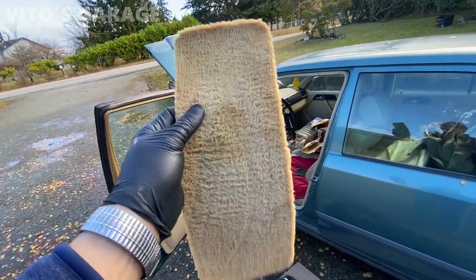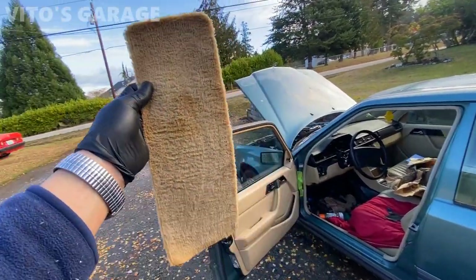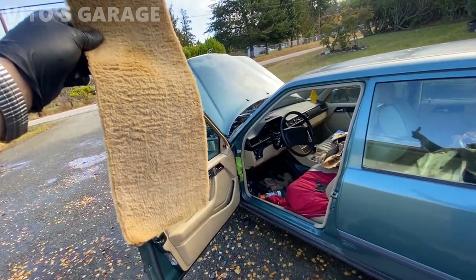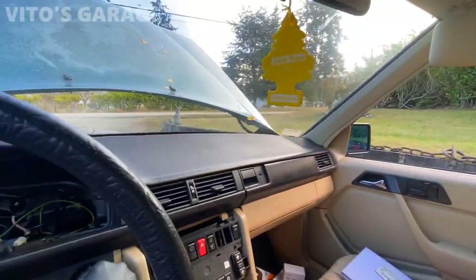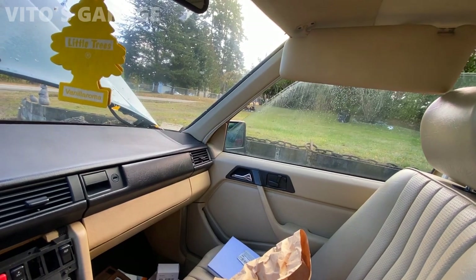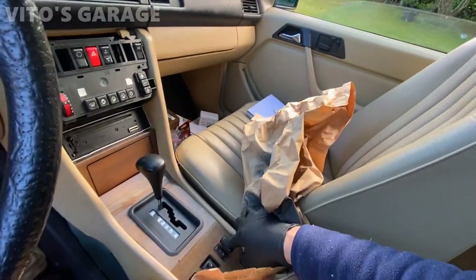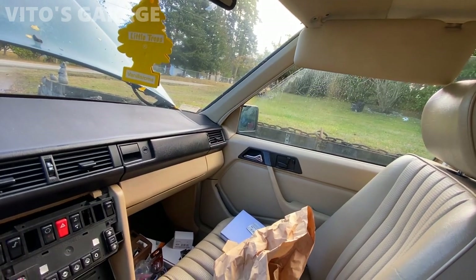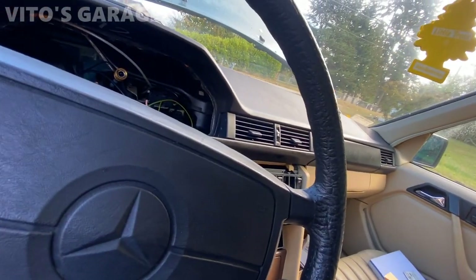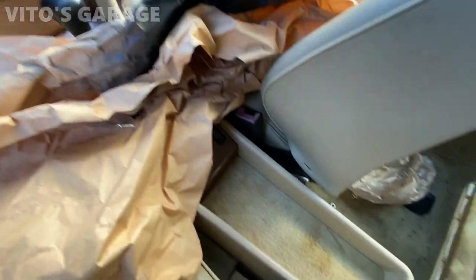I also cleaned up this carpet piece that goes on to the center console behind the window switches. It doesn't look the best but it looks a lot better than before — I was using shampoo and scrubbing it. Battery's a little discharged too. Amazing — everything is lubed up, serviced, good to go. Looks really good now, so much better, and you can always re-dye it if you want to.